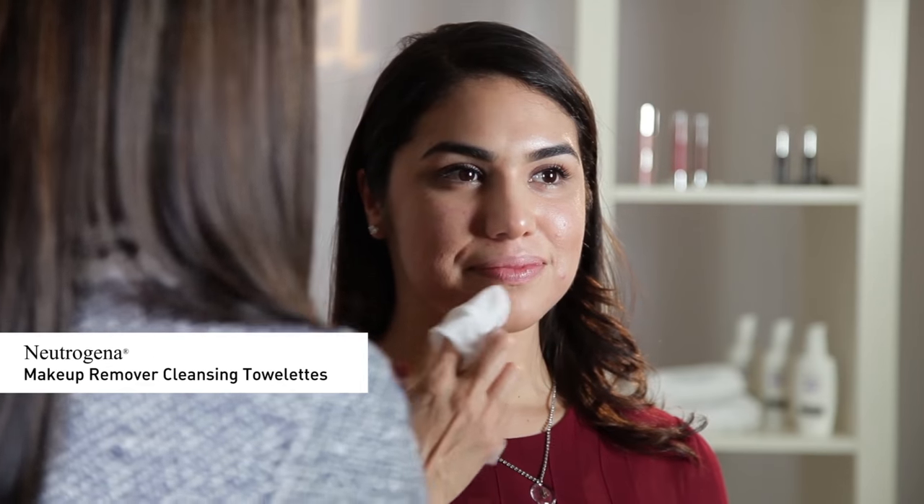Thank you, Elizabeth. La Moda viewers, stay tuned for the latest tips, shades, and tricks this winter season for our flawless holiday beauty look. Now let's get started — I'm going to begin by cleansing the face using Neutrogena Makeup Remover Cleansing Towelettes.